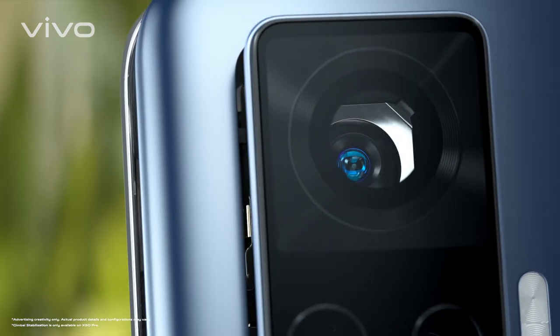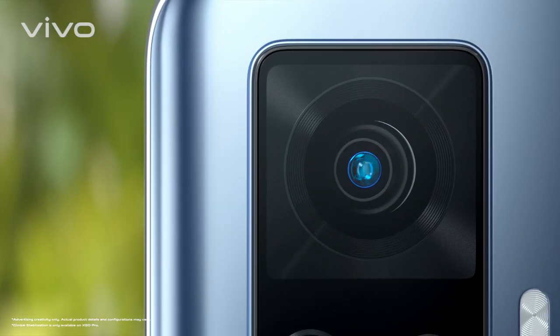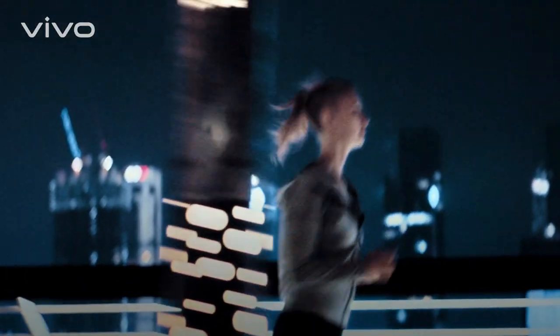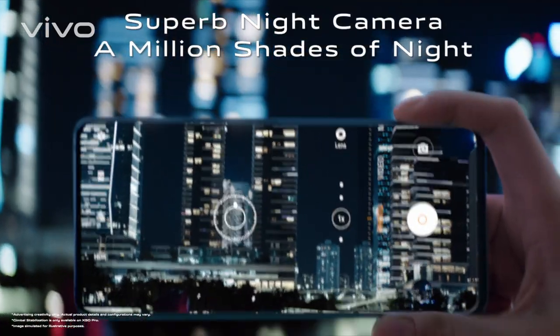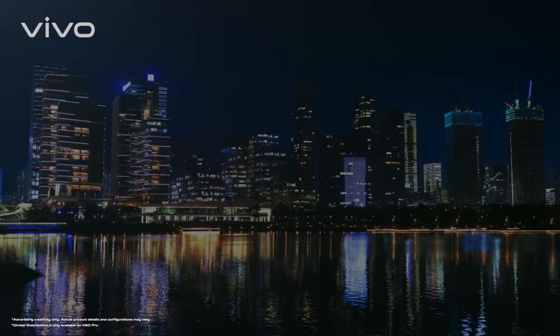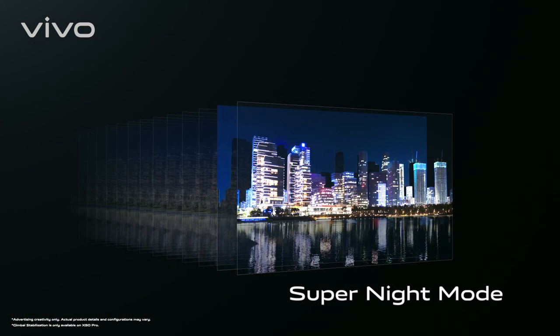So the X50 Pro always produces superb photos and stable videos. Feel free to take pictures while jogging at night. Superb clarity awaits even around the edges. When there are so many lights at night fighting for attention.